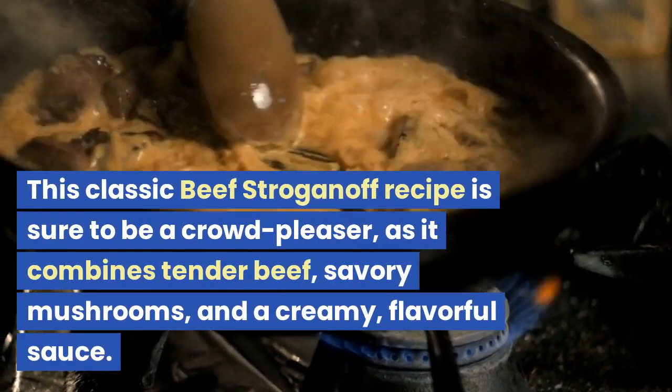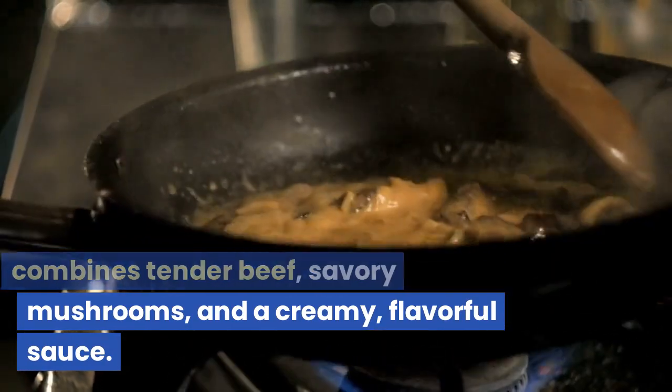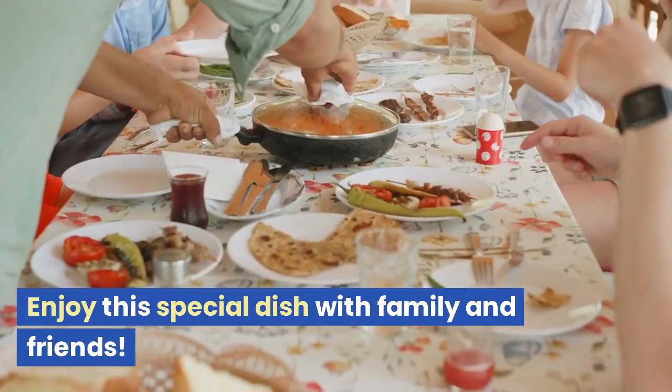This classic beef stroganoff recipe is sure to be a crowd-pleaser, as it combines tender beef, savory mushrooms, and a creamy, flavorful sauce. Enjoy this special dish with family and friends.